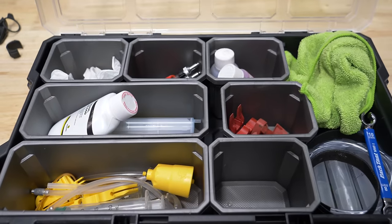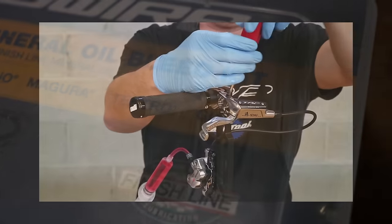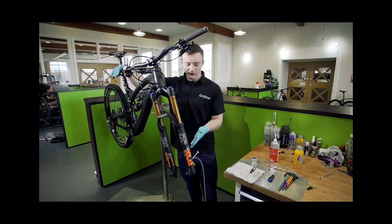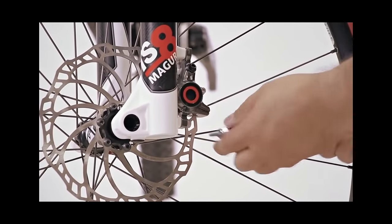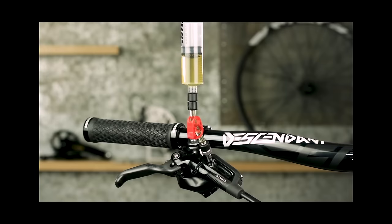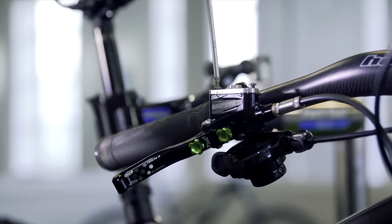On a bike, the procedure can vary greatly depending on the brand and model. Each model of brake requires a different set of tools, different oil, and a unique set of steps. This is why most manufacturers include detailed tutorials on their YouTube channels. Detailed as they are, these tutorials assume a base level of understanding that a bike mechanic or enthusiast would have. Today, that's going to change.